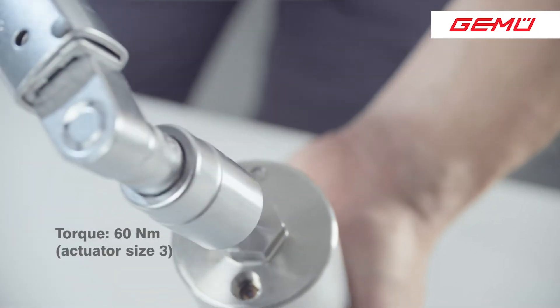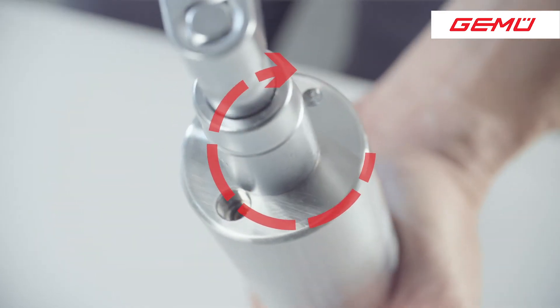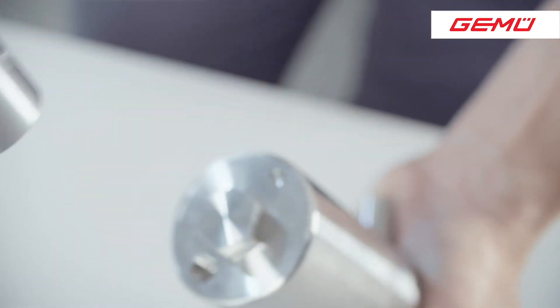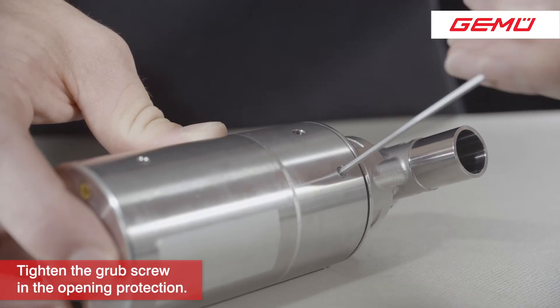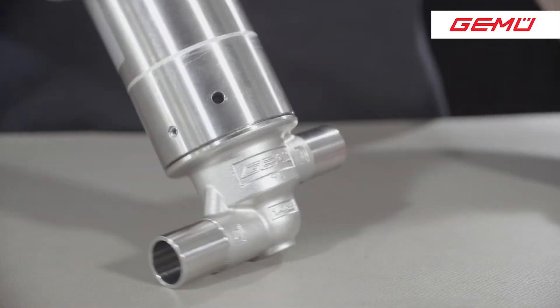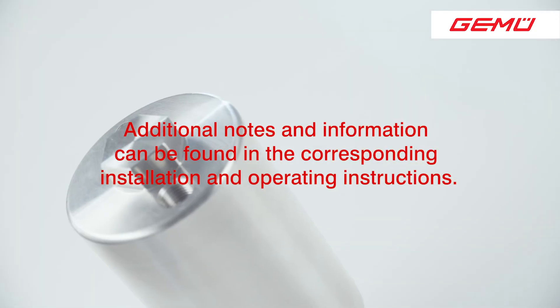Then tighten it using a torque wrench. After connecting the control air, the valve is once again ready for operation. Changing the cartridge on the GAMU F40 filling valve is complete.